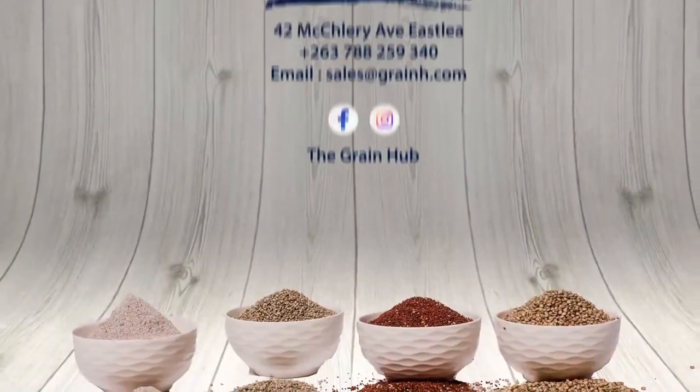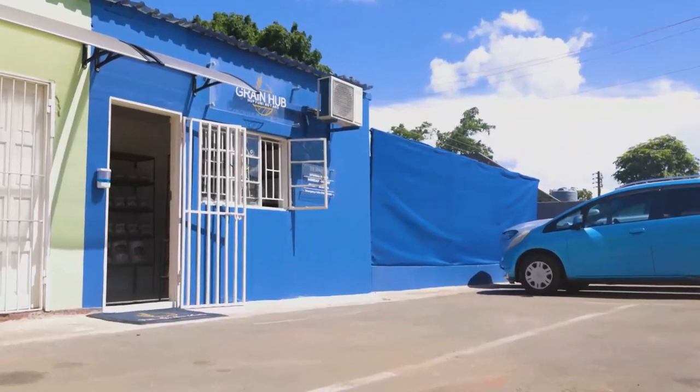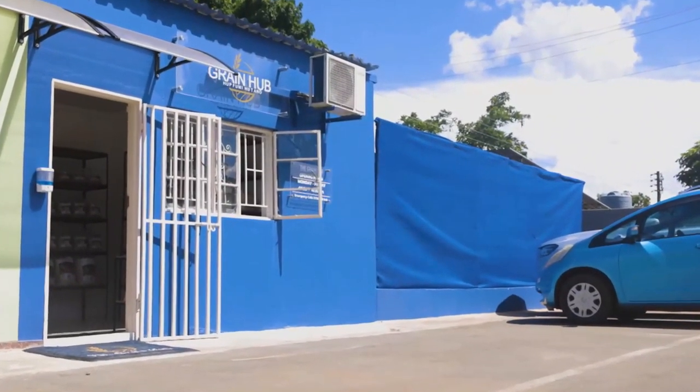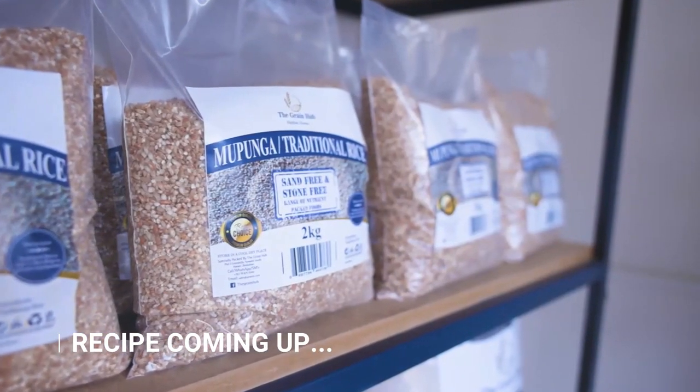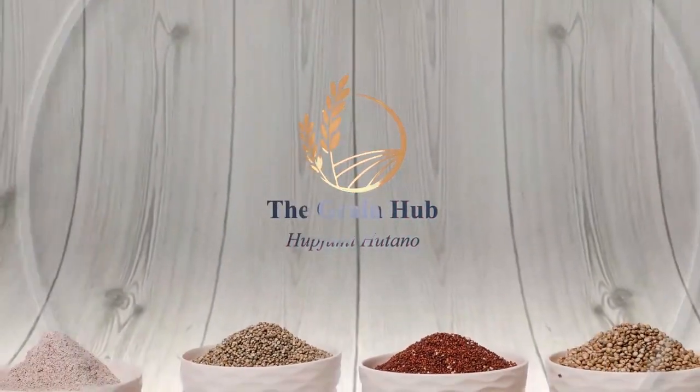We are located at number 42 Maclary Avenue, Eastleigh. We are open Mondays to Fridays from 8 a.m. to 4:30 p.m. Do pay us a visit and get your healthy products for a healthy lifestyle. Grain Hub — Upumi Utano.